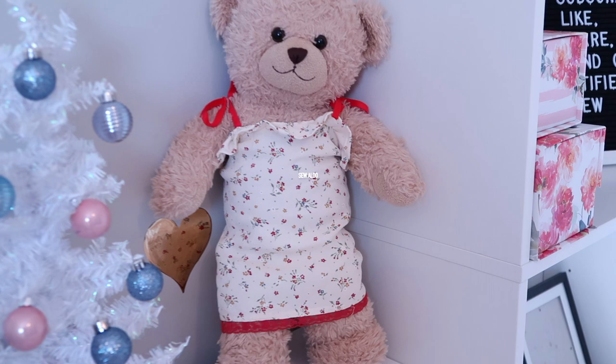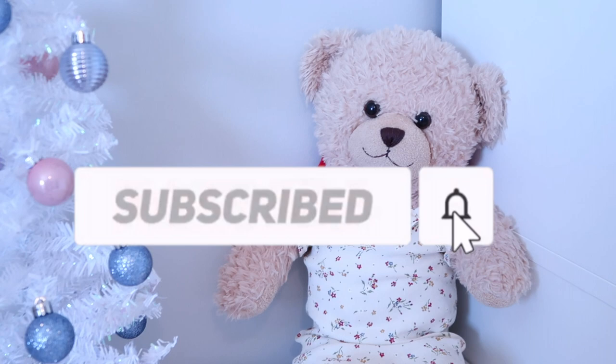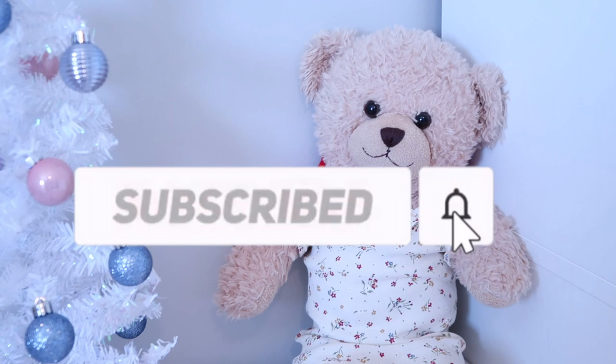It's not that expensive if you buy this outfit from Build A Bear — it's going to cost you at least 10 bucks. If you would like to see more videos from Sew Aldo, be sure to hit subscribe and hit the notifications so you will get notified whenever I post a new one. I will see you next time. Bye!